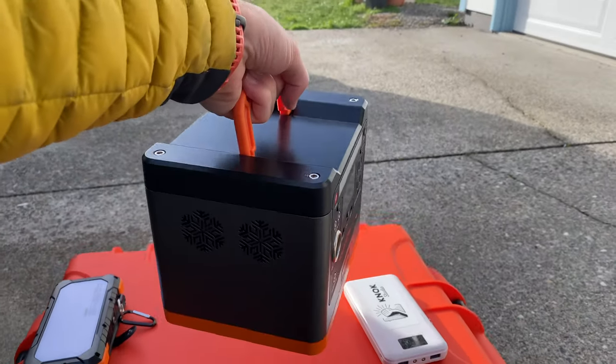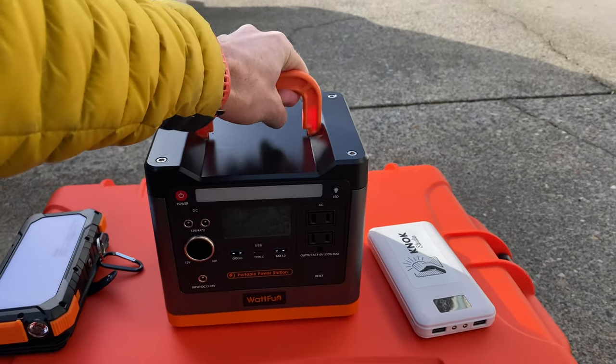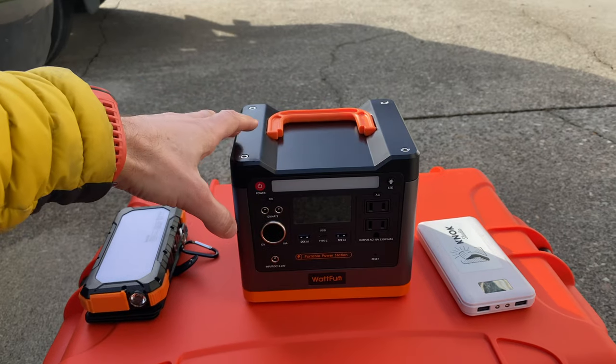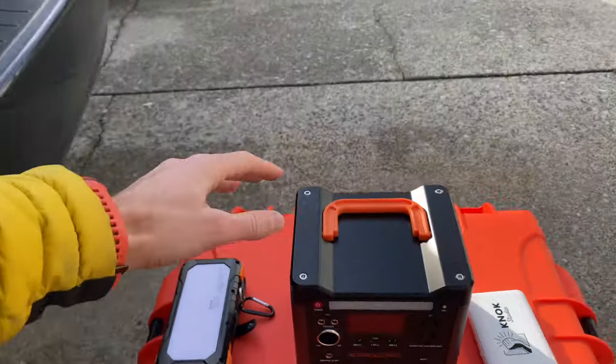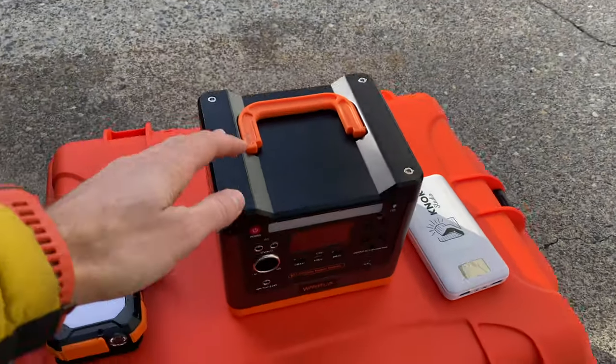Now it's not quite as heavy as a car battery — I'd say a little lighter. I've actually had another one of these power banks before which was like 40 pounds — it was way too heavy. I needed something I could basically pick up, put in the back of my SUV, and away I go out into the field.